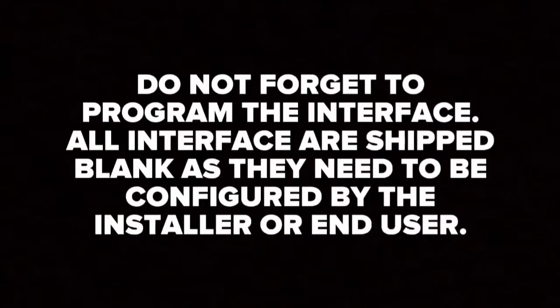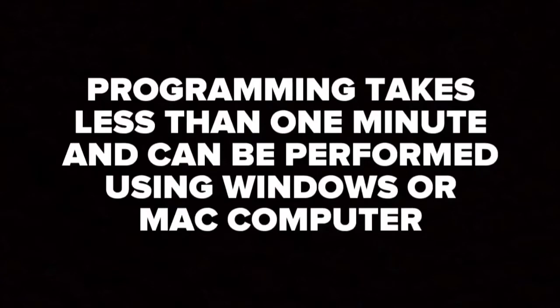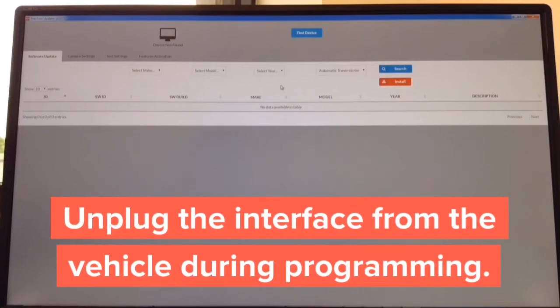Do not forget to program the interface. All interfaces are shipped blank and need to be configured by the installer or end user. The programming process takes less than one minute and can be performed using a Windows or Mac computer. The Apple CarPlay update takes approximately two minutes. The software is already shown opening on screen and is available for Windows and Mac. Step one: download the updater — it takes approximately 30 seconds.